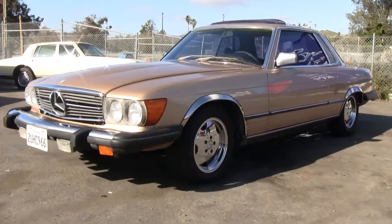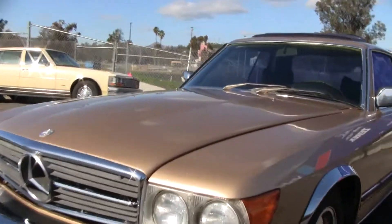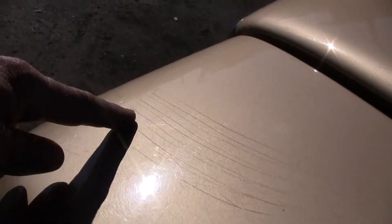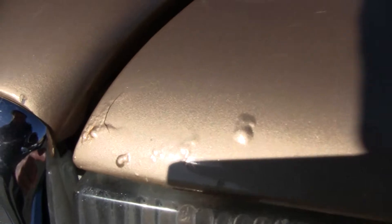I'm going to go ahead and go around and show you any damage I came up with and seen. Right here there's some scuffs on the front — I don't know if you can see them right there. It may buff out; I haven't buffed it or anything. There's also some tiny bubbles right there.